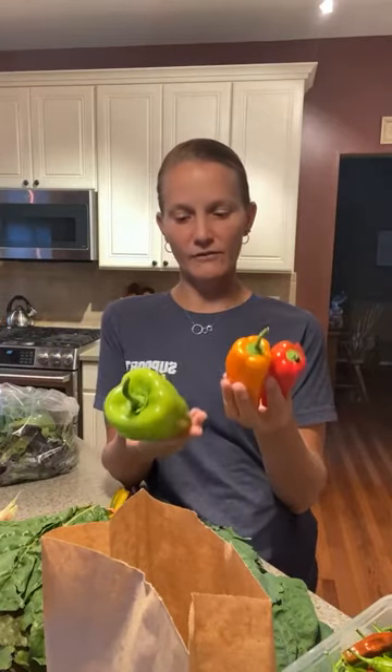We received a lot of peppers. We have cubanelle peppers and sweet peppers which are either orange or red. These get stored in the fridge. Both can be eaten raw or cooked — they can be grilled, sauteed, put on sheet pan meals, or put on skewers and grilled. They're great for fajitas, salsas, and would make great toppings for grilled pizza. We love peppers and onions as a topping.